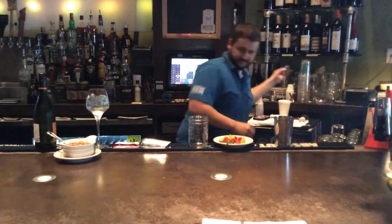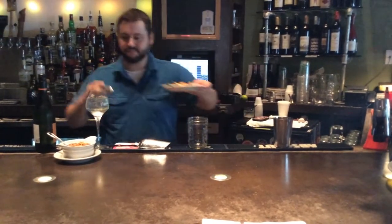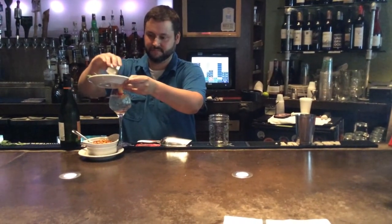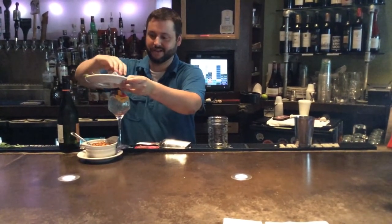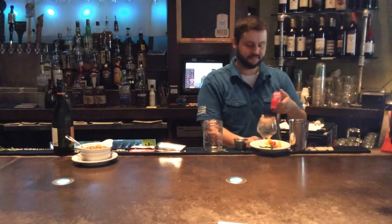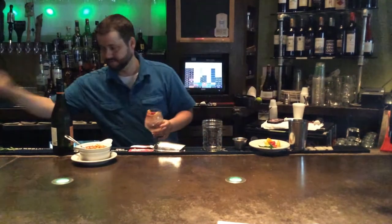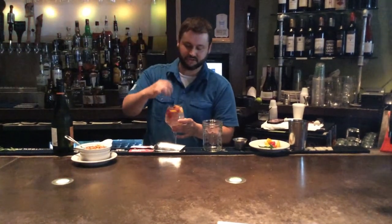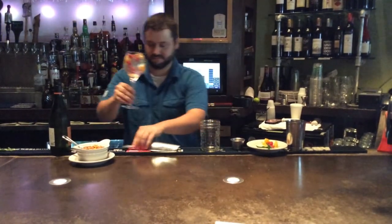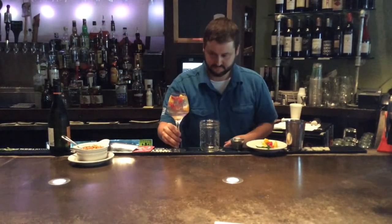Here we are. We have our fresh cut strawberries and oranges — they're nice and full of color. Top that with a little bit of spice, and give it just a small stir to get everything together.